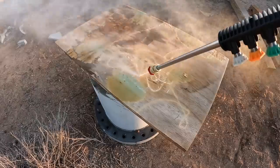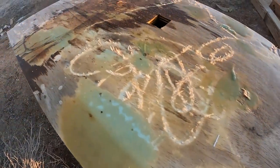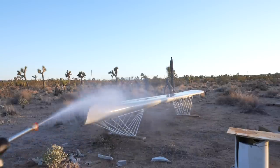I tested it out on a piece of plywood, and not only did it remove the dirt on it, it blew up the wood grain.